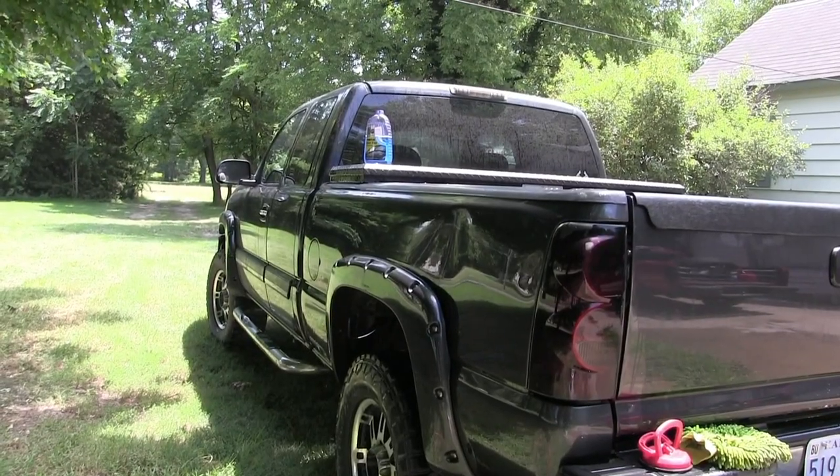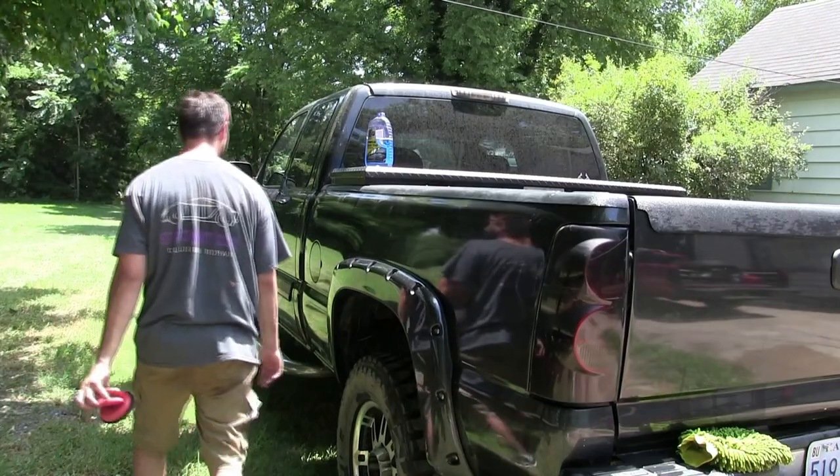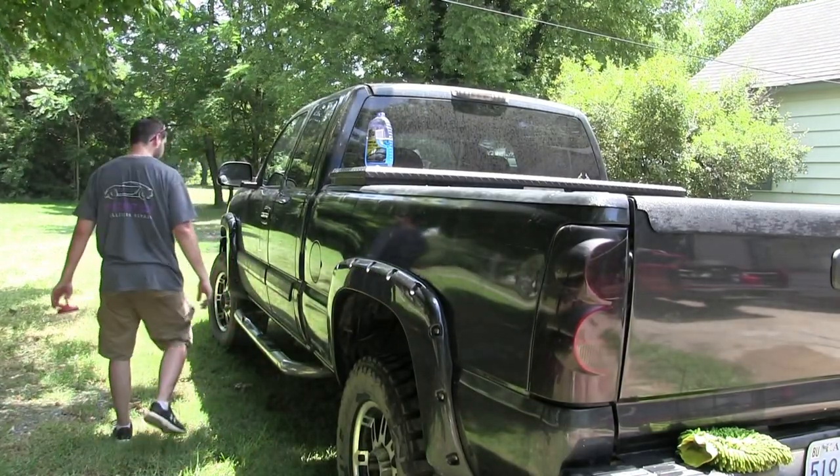After pulling it out and locking it in place, this is what it looked like before, and this is what it looks like after. From 40 feet away, it'll look good. And that, my friends, is how you do a 40-foot quick fix dent repair. If you like this video, be sure and give us a thumbs up and subscribe. Thanks for watching, take care, and we'll see you in the next video.